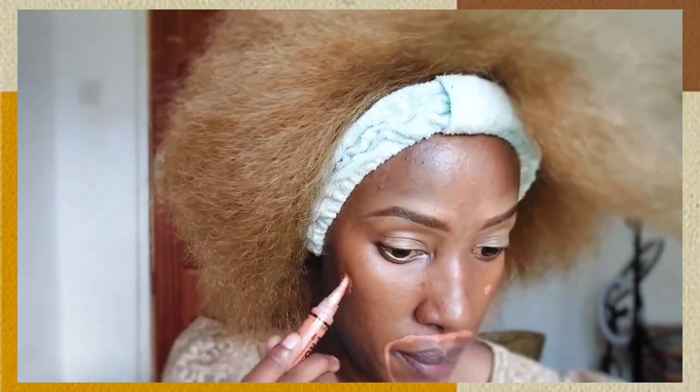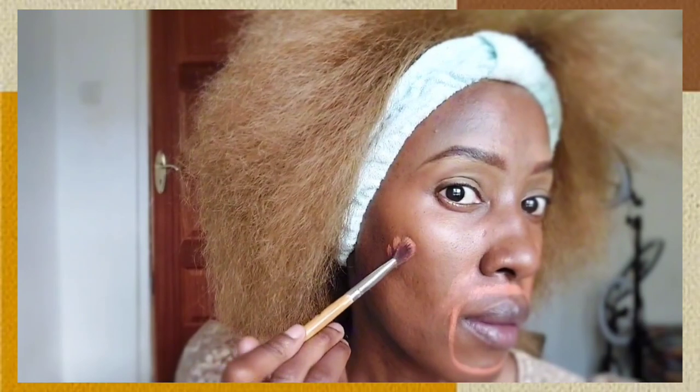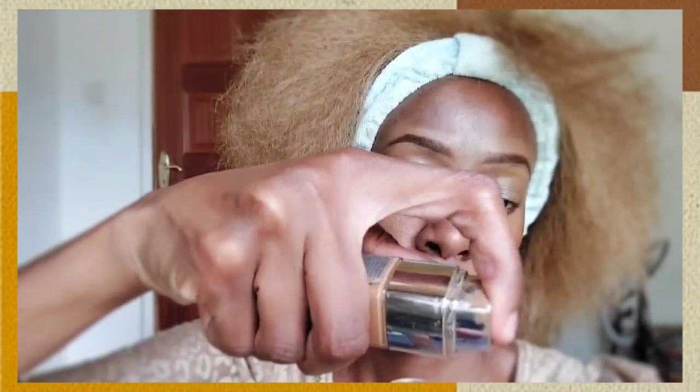So I used the same concealer to define my eyebrows and also to act as an eyeshadow primer for my eyeshadow. Now I'm color correcting the spots on my skin — all human beings have spots and nobody's skin is perfect. I've taken an orange color corrector, which is typically used to correct dark spots on the skin especially for dark-skinned people, and I'm using the LA Girl orange color corrector for this step.